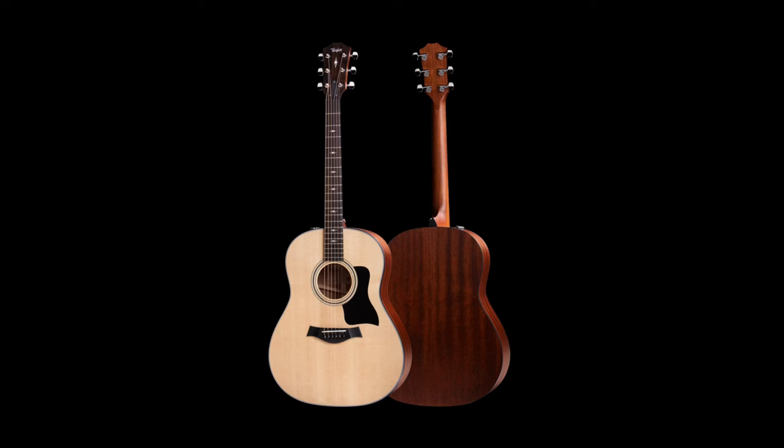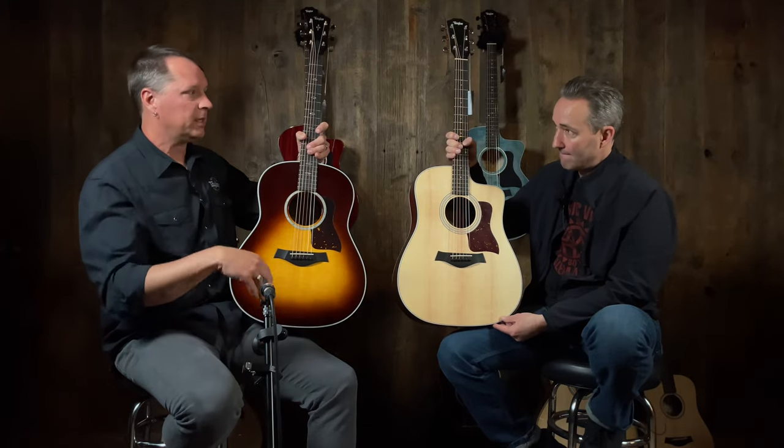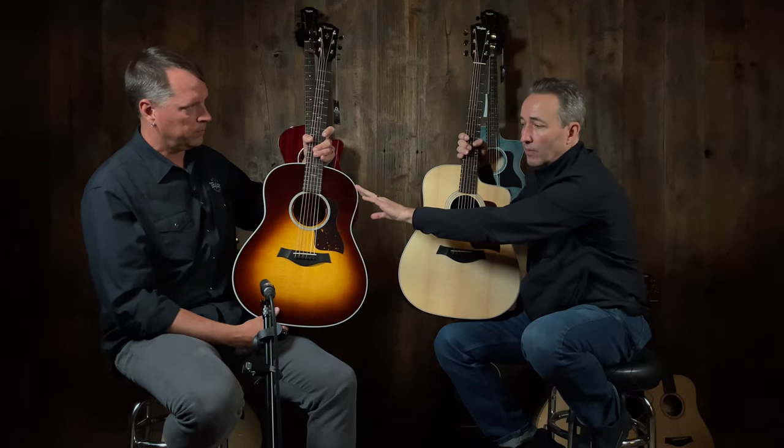I just gave Paul the traditional Dreadnought, but I wanted to show you the Grand Pacific — our take on a modern Dreadnought. It's sort of a round shoulder type thing, a little bit different. You can find this in our standard U.S. line — anything 17, in the four series and a couple of series higher than that. This is a 400 series, so this is a 417, ends in a 17. Grand Pacific body shape — rounded shoulder versus the traditional Dreadnought which ends in a 10.